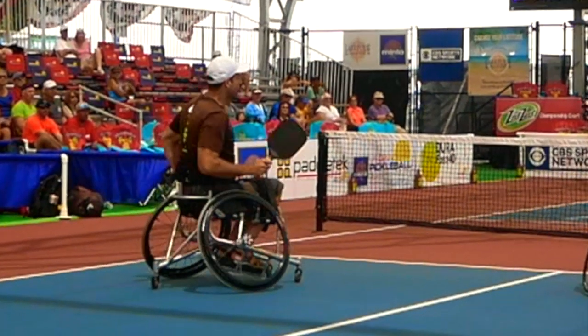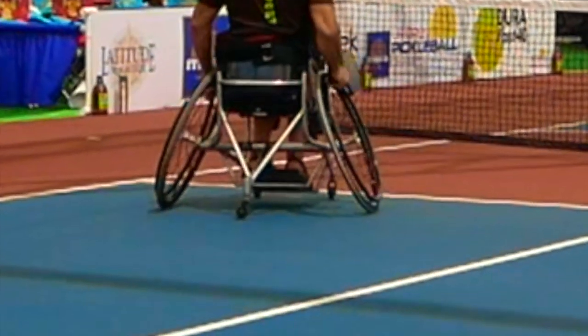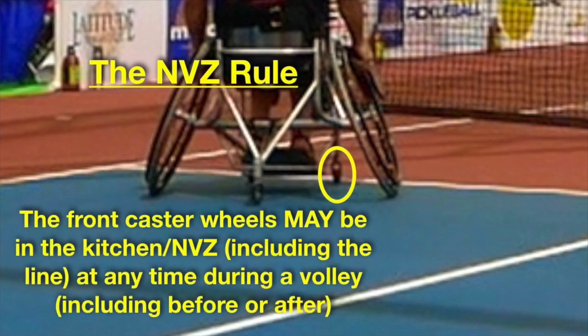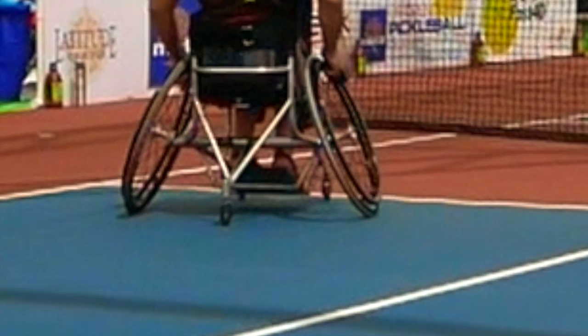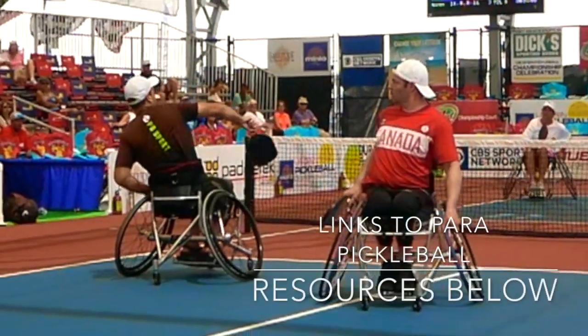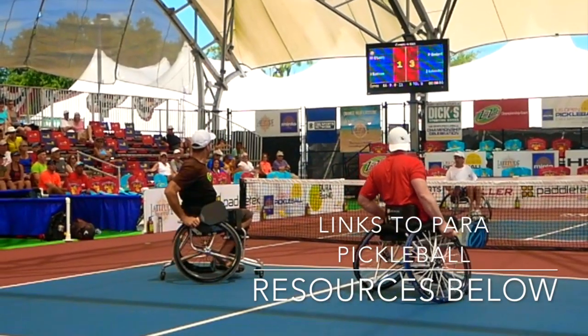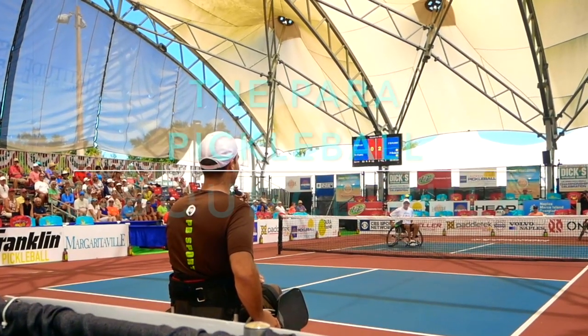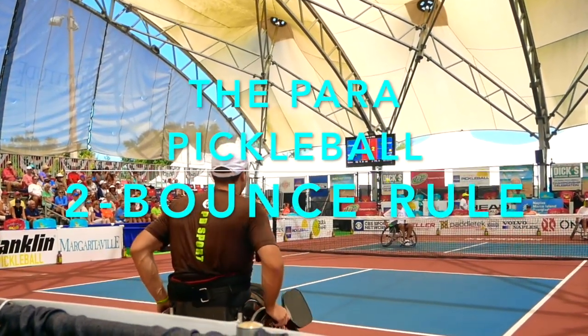Going back to the match, let's zoom in so you can see it better. You see Jean-Francois moving forward on the volley. His rear wheels do not enter the no-volley zone, so he has not committed a fault. It's important to note that the front caster wheels can be in the no-volley zone or kitchen without committing a violation of the no-volley zone rule. That rule may or may not change in the future — something you should follow up on if you plan on playing Para Pickleball at a competitive or tournament level. But at the time this video was published, the front caster wheels can, in fact, enter the no-volley zone without committing a fault.